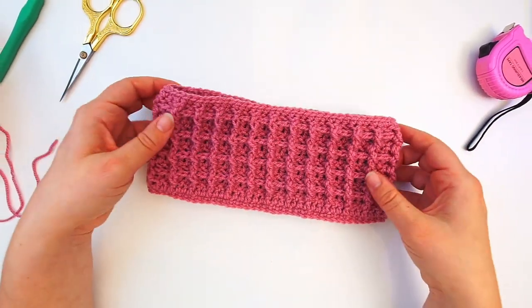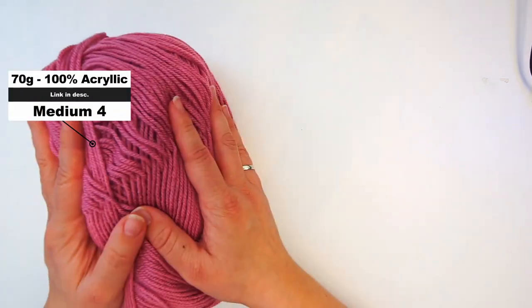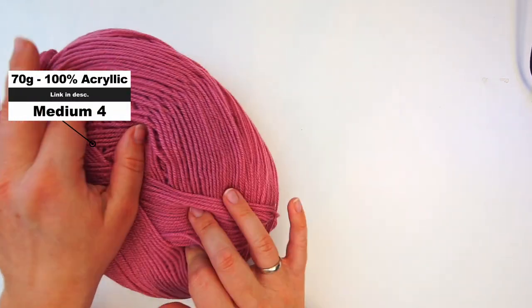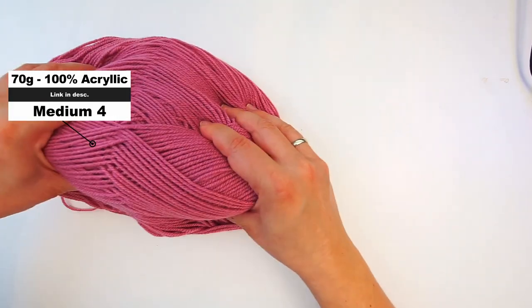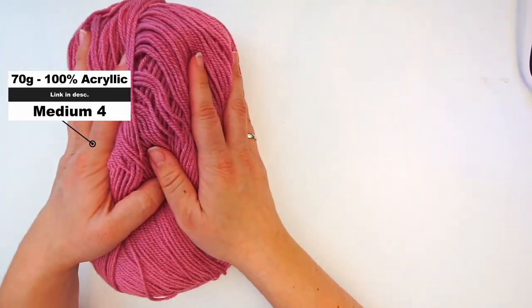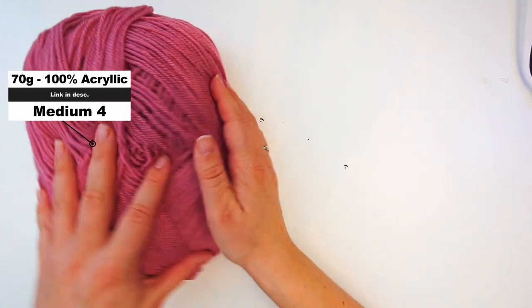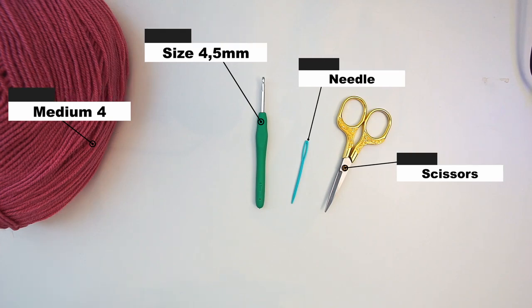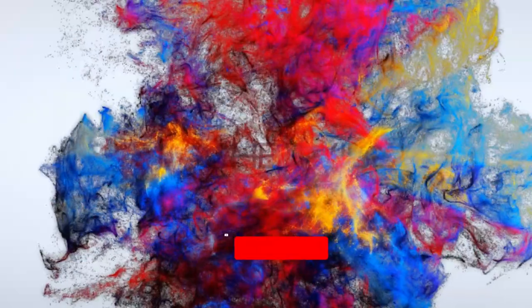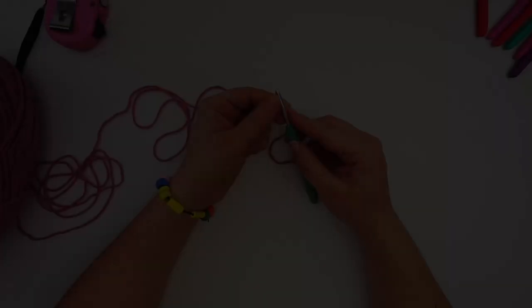For the yarn, I've used this acrylic yarn — it's 100% acrylic and a size medium weight four. I have this huge skein, and I used just a little bit of it for the headband. You'll also need a crochet hook size 4.5 millimeters, a tapestry needle, and some scissors.